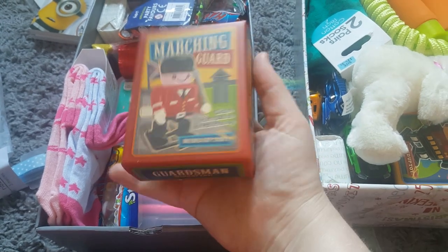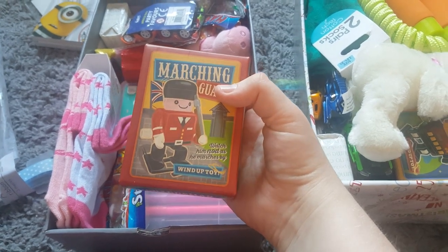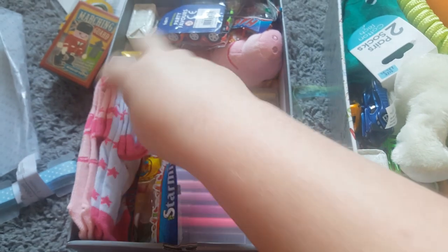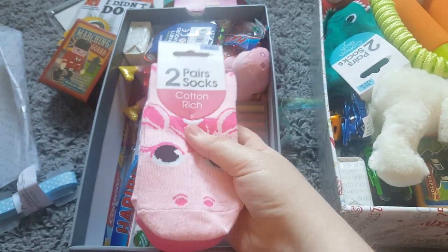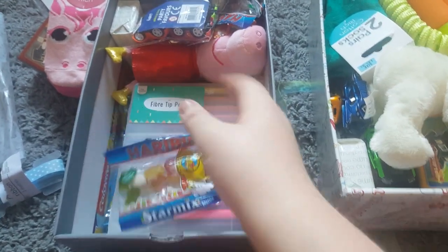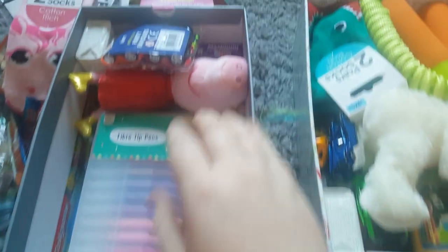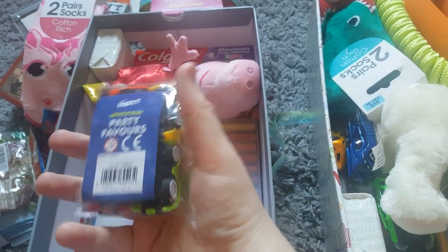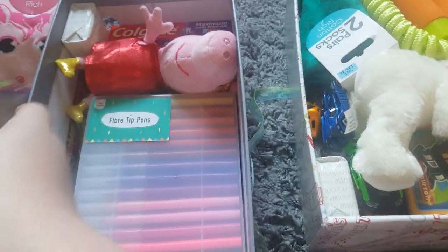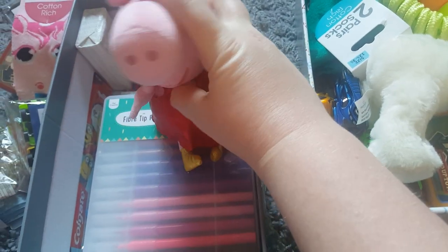There's a marching guard wind-up toy — I think it just winds up and goes. That was from Home Bargains for about 75p. Some socks from Home Bargains, about 70-something pence or a pound. One packet of sweets — there are three packets actually — all with a best before date of September 2019, and they were 10p each. These party favour things cost a quid from Morrisons. And a Peppa Pig toy from Home Bargains, about a pound something.